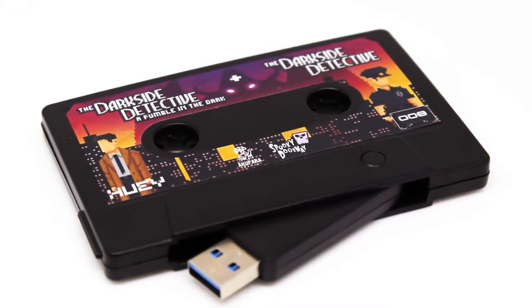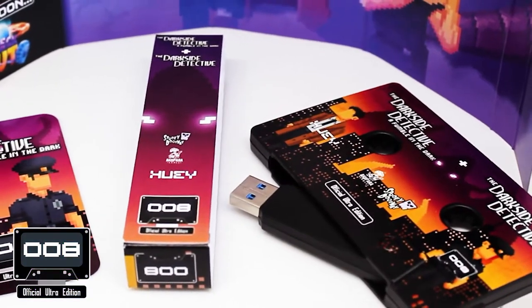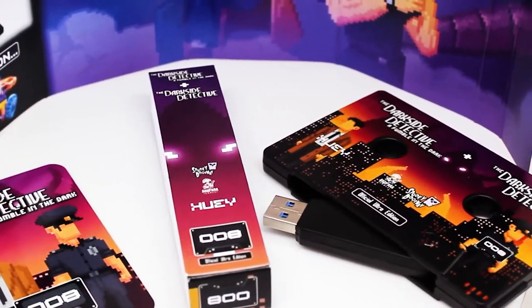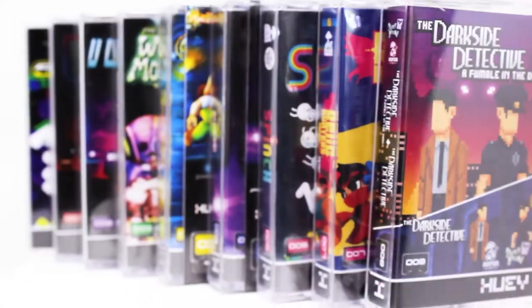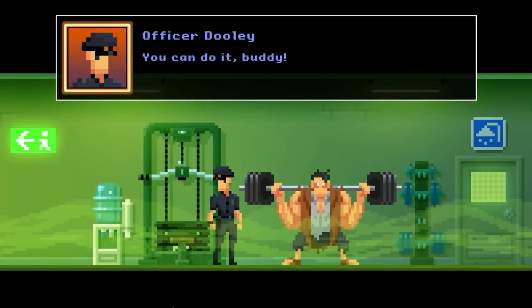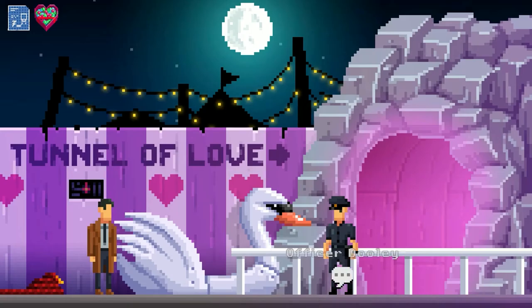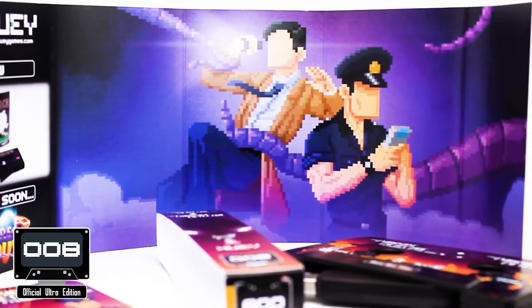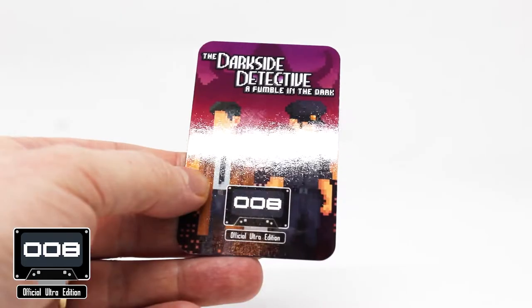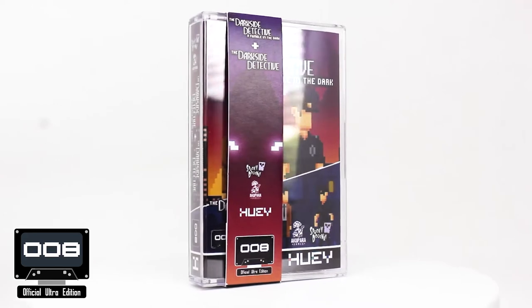The Collector's USB cassette and the Premium Ultra USB cassette of The Dark Side Detective: A Fumble in the Dark, plus the original The Dark Side Detective, are the latest release in our unique physical games collection. The Premium Ultra Edition comes with an extended fold-out inlay featuring spectacular artwork, plus an exclusive Ultra Verification Card and Obie Strip Presentation Sleeve.